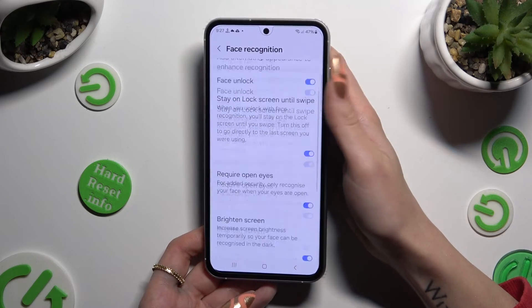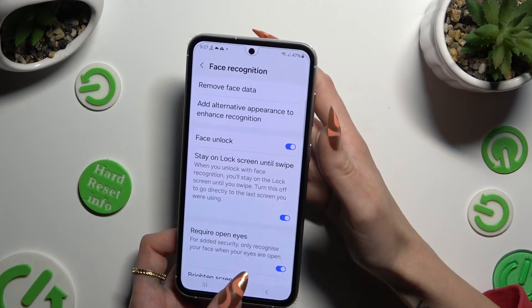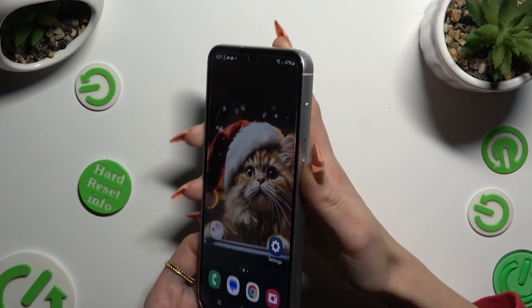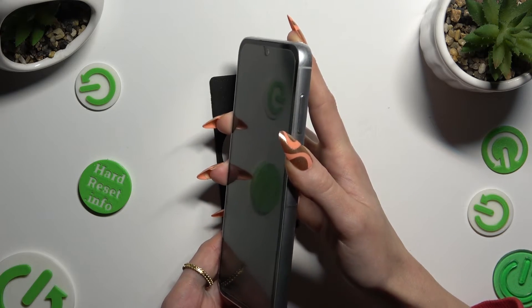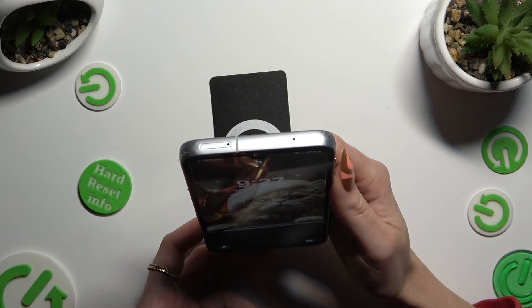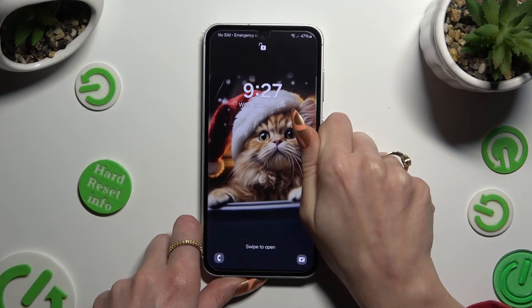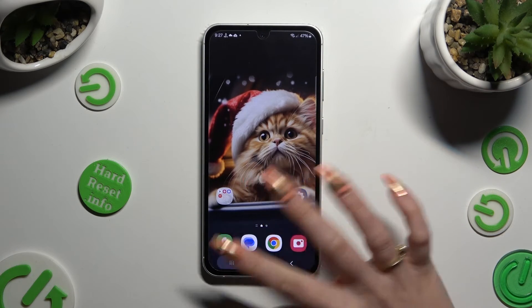Now you can manage all of those options however you want to, and when you're finished, go back. So finally, when I switch off my screen and then turn it back on, I can see that Face Unlock is working properly.